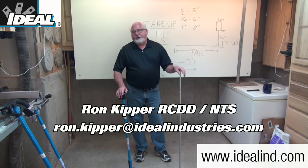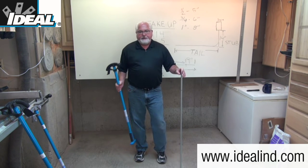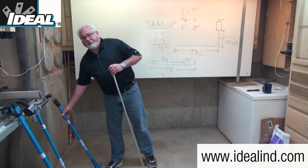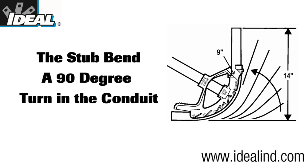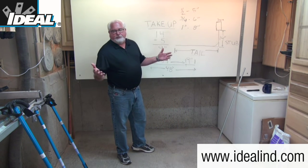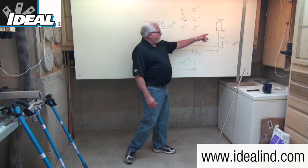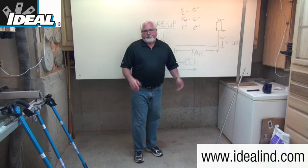Hi folks, this is Ron. In this video, I'm going to show you how to make a stub bend in a half-inch piece of EMT conduit using an ideal conduit bender. When you look at stub bends, which is probably the most common bend you'll find on a job site, it's really nothing more than a 90-degree bend in a piece of conduit. Contractors use it for all kinds of applications, like feeding electrical outlet boxes from conduit in the floor, but there are many purposes for it.